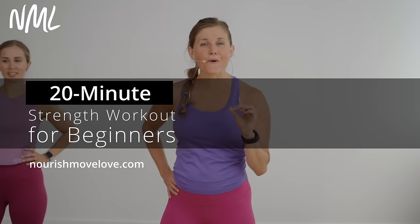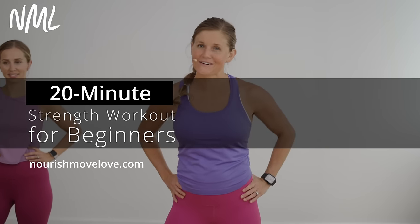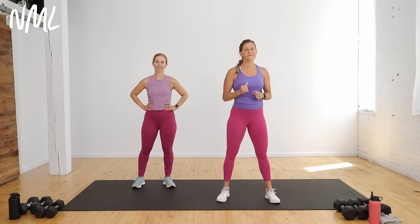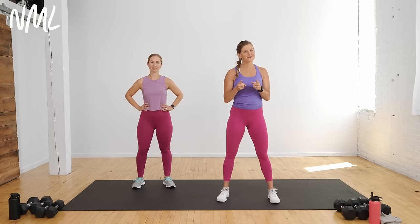Hi, I'm Lindsey Baumgrain of Nourish Move Love, and we are coming at you with a full-body dumbbell workout for beginners. All you're going to need is some dumbbells — you go heavy or light, you decide. We're going to hit head-to-toe full-body strength training for every season of life. I'm joined by the amazing Megan, who's going to be helping us throughout today's workout. She's going to be showing some options that you can scale down. This is your workout — you take it at your pace.